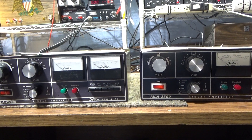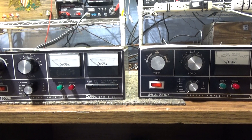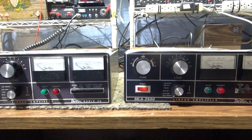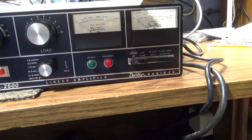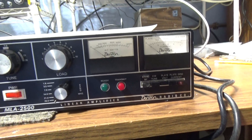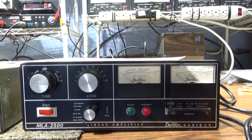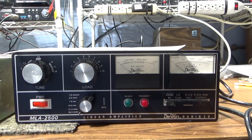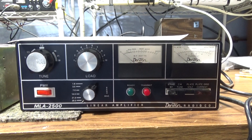I'm done with my Dentron MLA2500s, picked up at Dayton Hamvention last year. Finally got to them — the tubes work on both of them except they're somewhat soft; they're not putting out what they should, but they are putting out, so I'm fairly happy with that. Both had a lot of glitches and stuff that needed work.